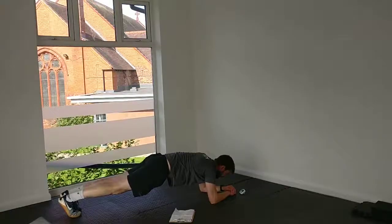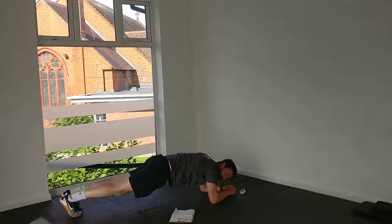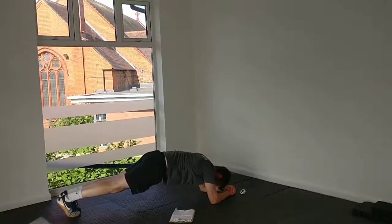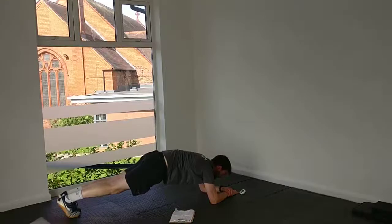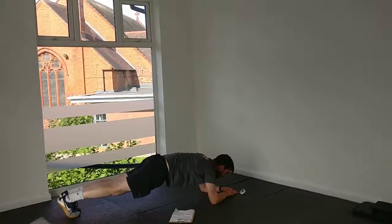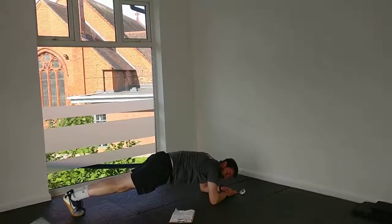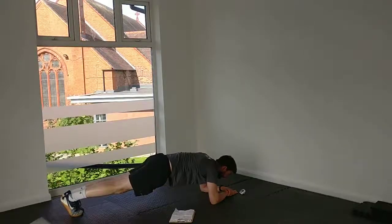Straight line — I'd rather see your hips up slightly than down slightly. Sometimes you'll feel a plank in the lower back; it just helps lifting the hips up slightly to feel it more on the abs. Controlling your breathing. Draw that core in. Squeeze your glutes. Remember, you can always do it from your knees if you need to, but aim to keep that body in a nice straight position. That's 30 seconds.